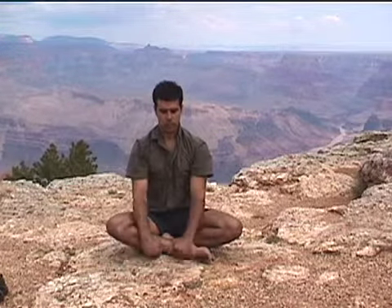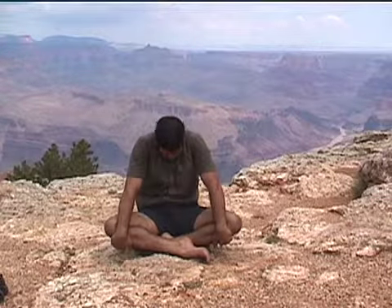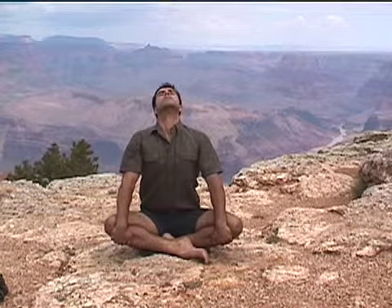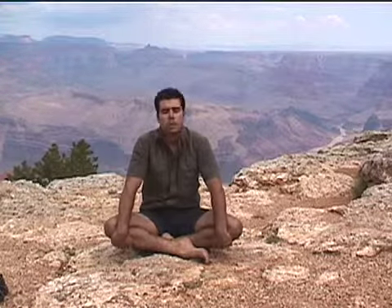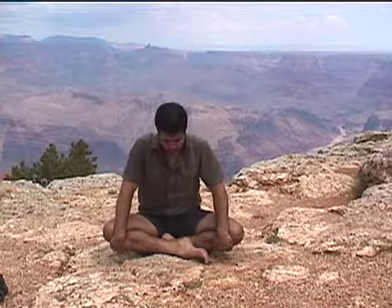Bring your arms out in front of you, holding on to your shin or you're welcome to hold to your knees. Lift your chin and your chest up. Exhale, bring the spine back, pulling back against your legs, so you feel the middle of the back move behind you. Inhale, lifting up, rock forward on your hips. Exhale, moving back, shoulders forward, arms long. Feel the stretch in the upper back. Inhale, lifting up, back to neutral position.